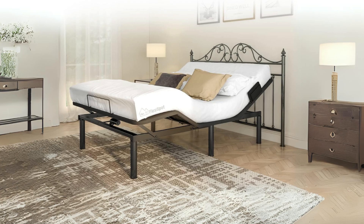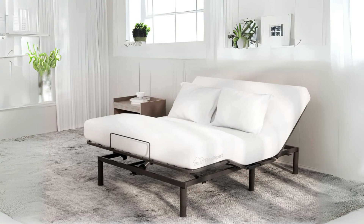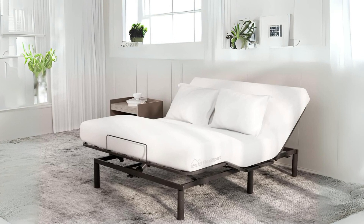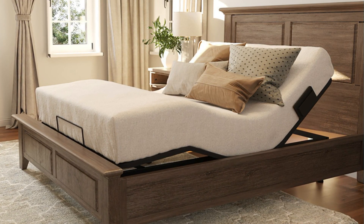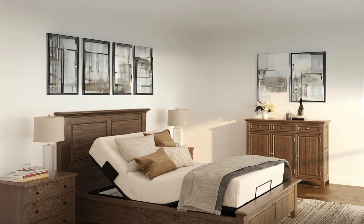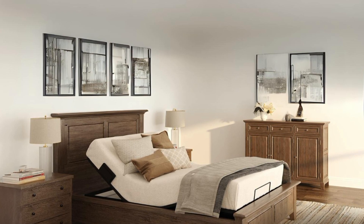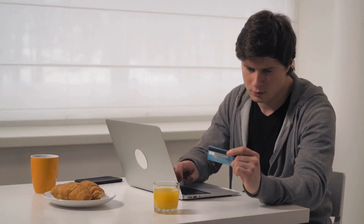Conclusion: The FlexiSpot S2 adjustable bed frame base is an outstanding choice for those seeking a durable, customizable, and feature-rich adjustable bed. Its commitment to comfort, convenience, and sleep quality makes it a valuable addition to any bedroom. With a 10-year warranty backing its durability and a range of thoughtful features, it is a reliable investment in your sleep and well-being. Thanks for watching. I leave my affiliate links down in the video description below — click on those links and they'll give you the most updated prices in real time. You never know when these things might go on sale.